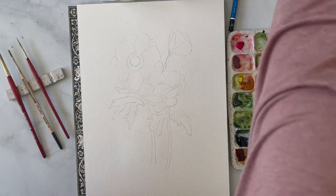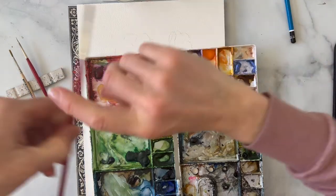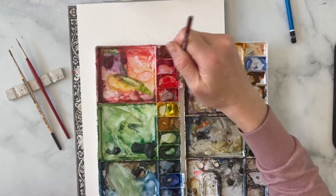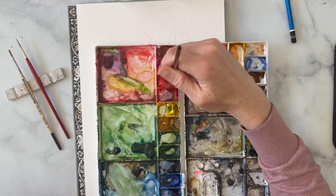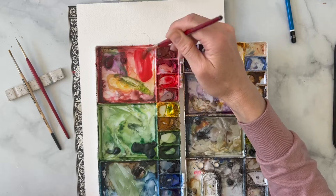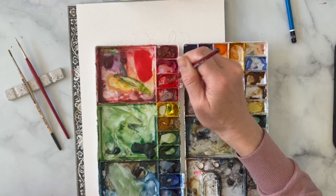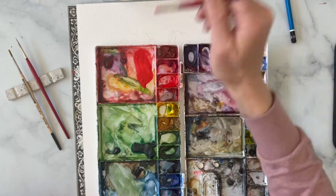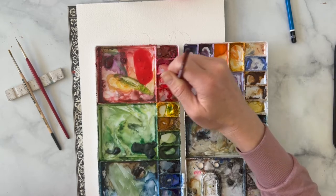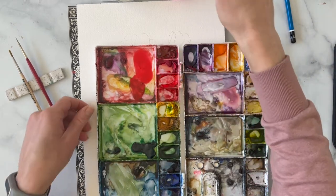We are going to want to use a bright red because anemones are pretty brightly red. Mix up a really good color red — I like Scarlet Lake. It's a really strong colored red, kind of like a poppy red almost. And mix up maybe a little bit darker red on the side because we do want some variation in our artwork.